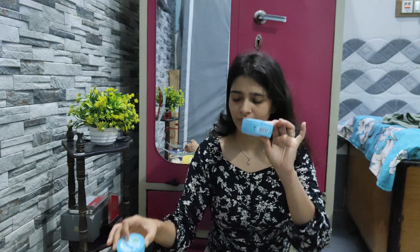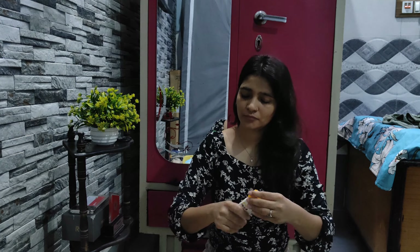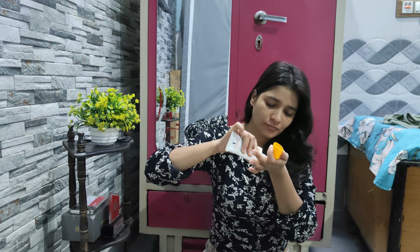I don't mind using moisturizer. If you can use a lightweight moisturizer — I use Ponds and Joy, both are good. Don't forget to use sunscreen, because it is very important in the summer.